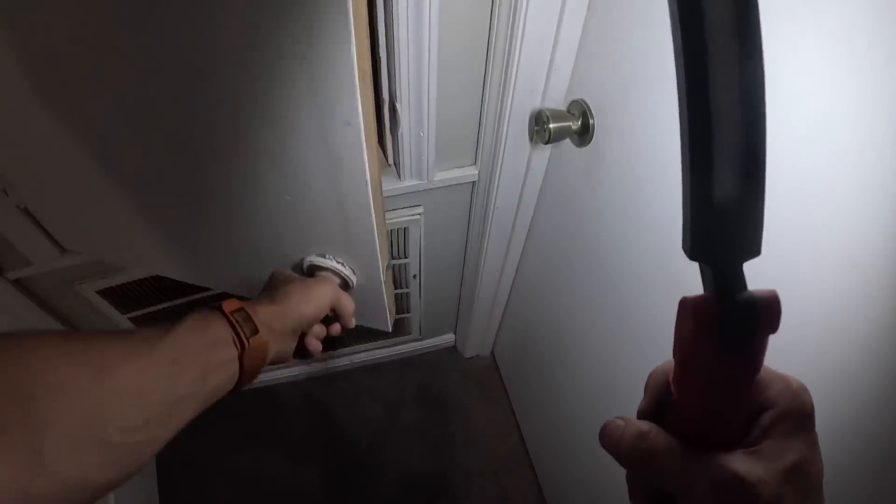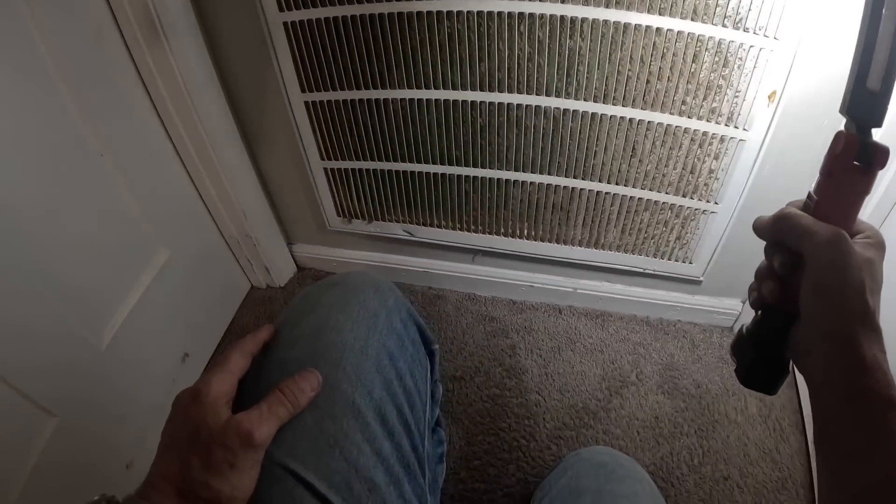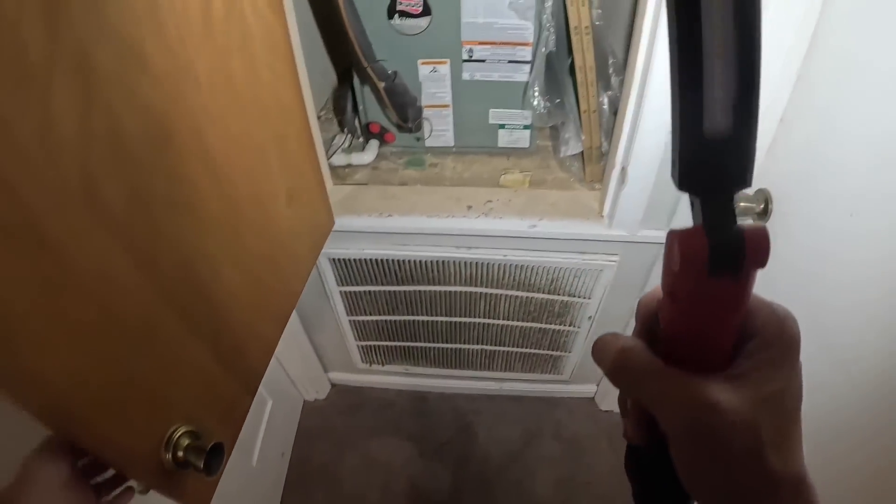Thermostat is blank. Alright, I'm gonna go get my tools. I'll be right back.